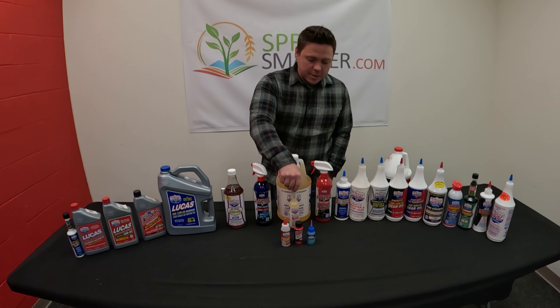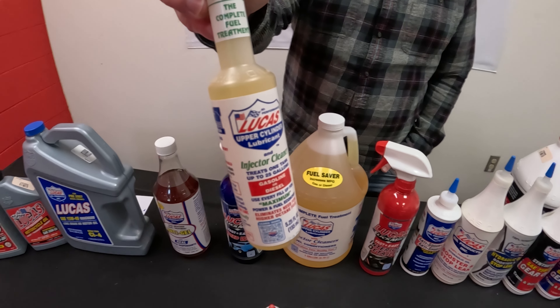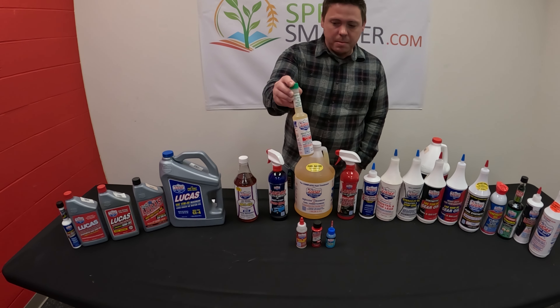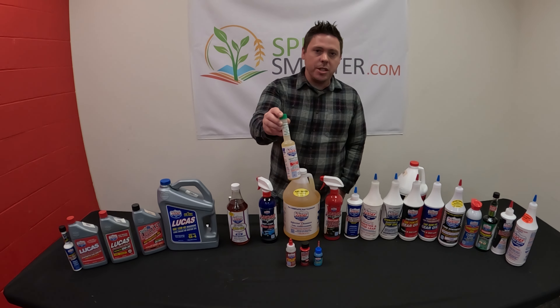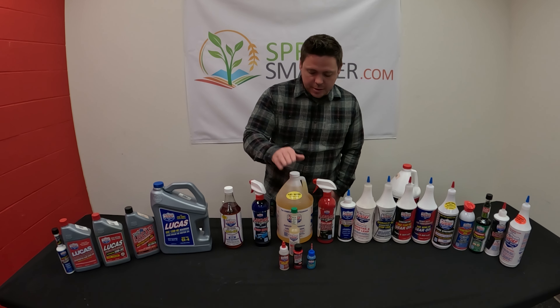One of our fastest movers is this injector right here, which helps with better fuel mileage and cleaning your engine. This part number is 10020, and we've also got the gallon size as well.